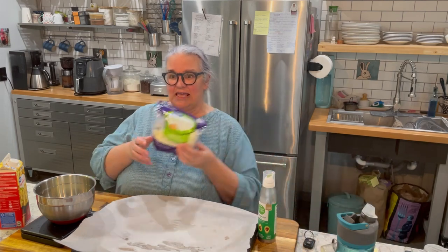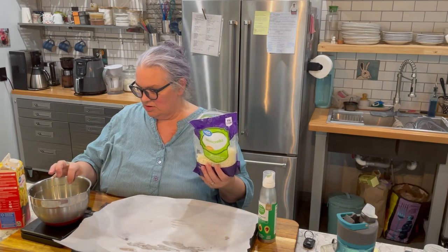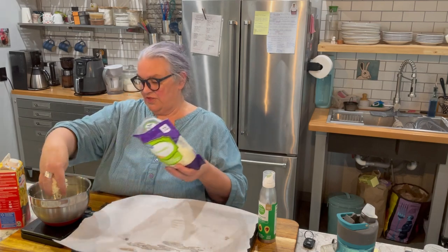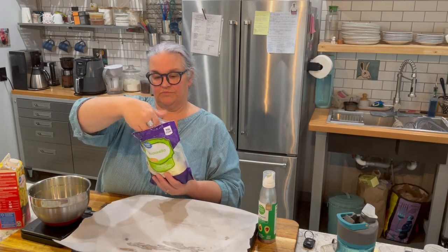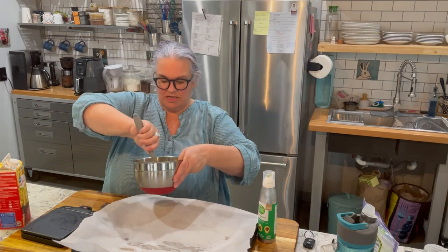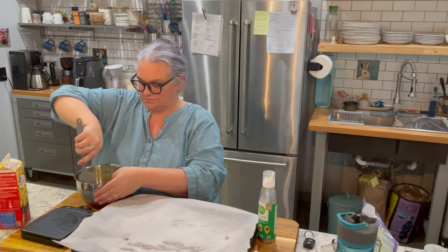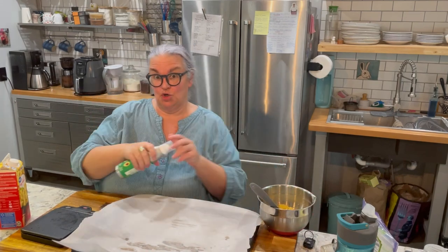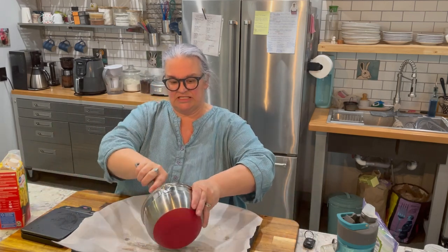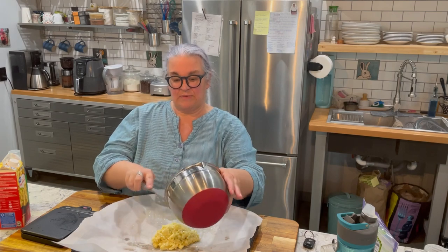Then we're going to add an ounce of Parmesan cheese. I'm going to zero out my scale and put in one ounce of mozzarella cheese, which is a quarter of a cup. Then I'm just going to mix this all together — you want to mix it really well so that everything gets coated with that egg. Don't forget to spray your parchment paper. I learned the hard way: if you don't spray it, it will stick. I'm going to dump this on the parchment and use the back of my spatula to pat it out into a circle.